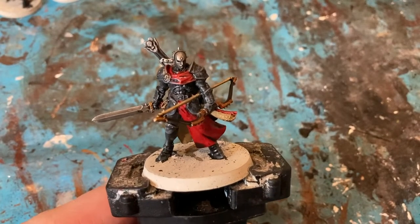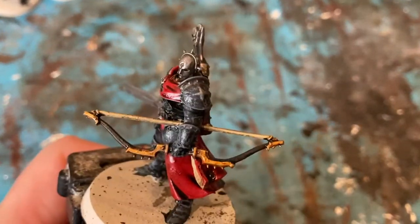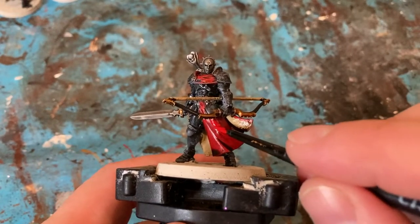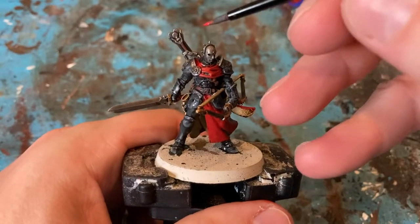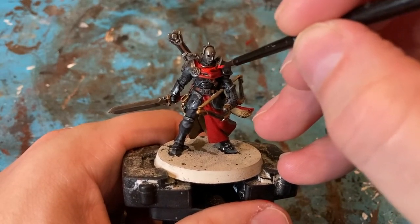So I've done the dry brush of Mechanicus Grey just to pick up the edges of all the armour. Now it's time to come in with Mephiston Red on the flat parts of the cloaks, keeping the dark in between the areas. Then come in with Evil Sun Scarlet just on the raised surfaces of the cloak.